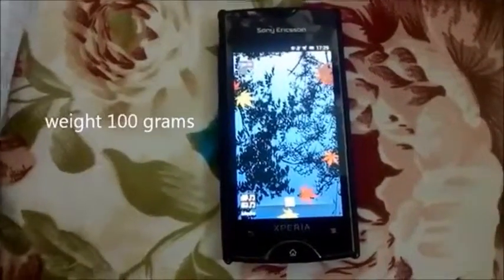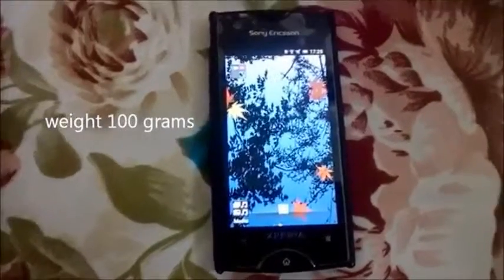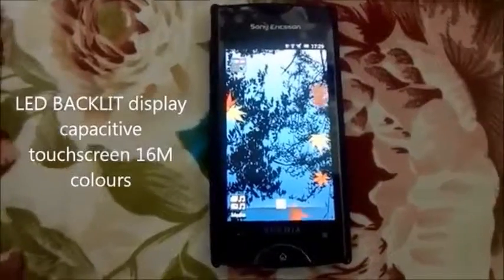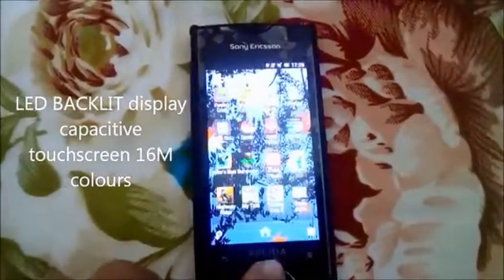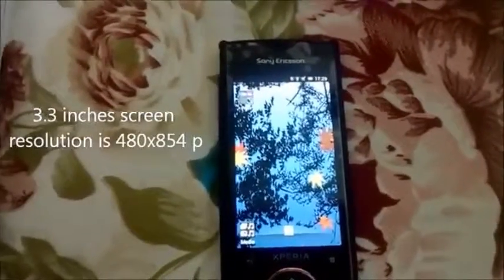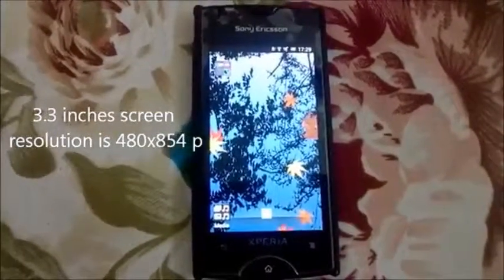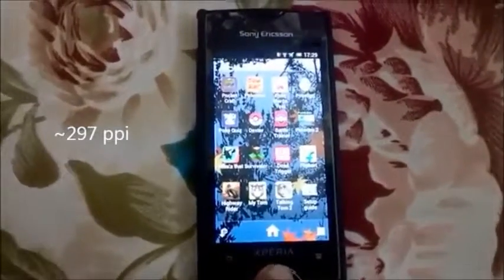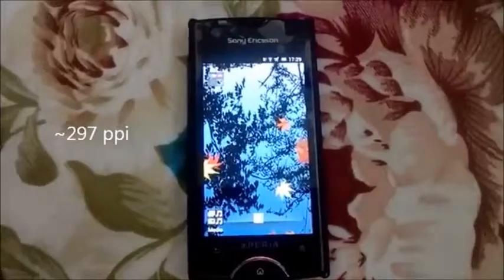It's overall weight is pretty light, it's about 100 grams. The display on this device is LED backlit, it has a capacitive touchscreen with 16 million colors. The screen of this device is 3.3 inches, 480 x 854 pixels, and it is 297 PPI. When we unbox this device, the Android version is 2.3, that is Gingerbread.